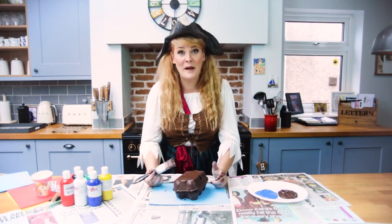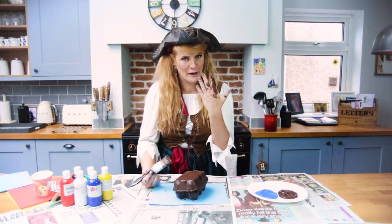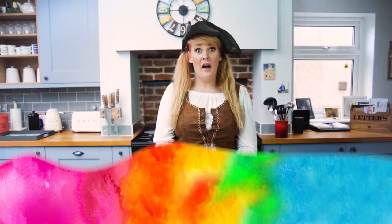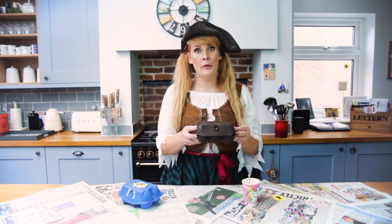Arr! When you finish painting your egg box set it aside to dry and you can wash your hands as well. Arr! Now that your treasure chest is dry we're going to decorate it just like this one.